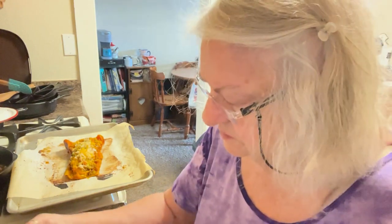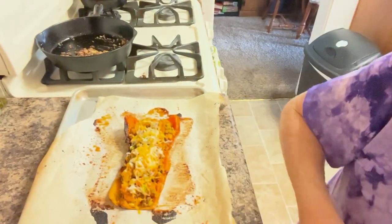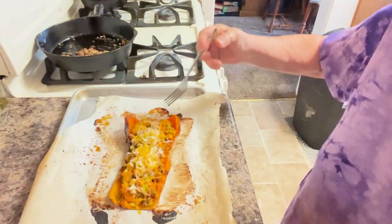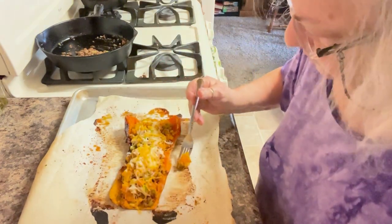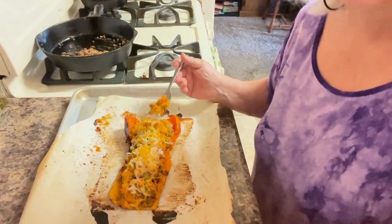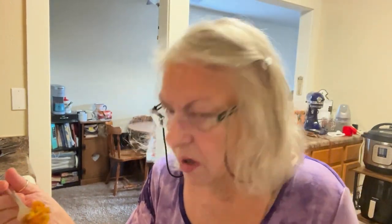I've got it out of the oven and the cheese is melted. It looks so good. I'm going to have to start wearing arm guards to keep from burning my arms and hands all the time — I just keep burning myself.